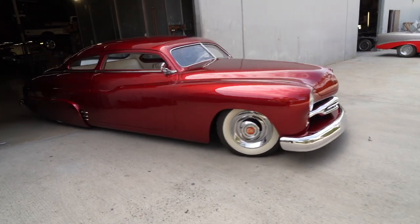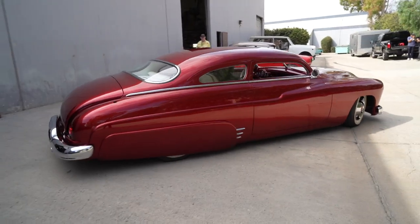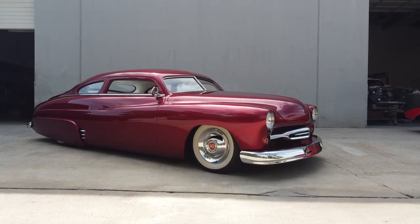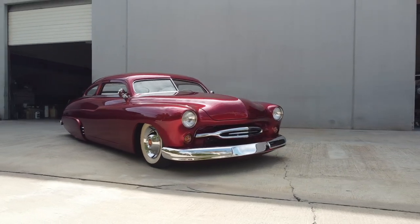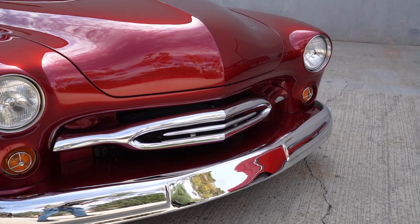Hey guys, what's up? It's Sean, Autotopia LA. Today we're back up here at my friend Jason's shop, Timeless Customs with Don. And we're going to dig into your truly extraordinary, very beautiful car that I know absolutely nothing about. First off, what is it? What did you start with here?